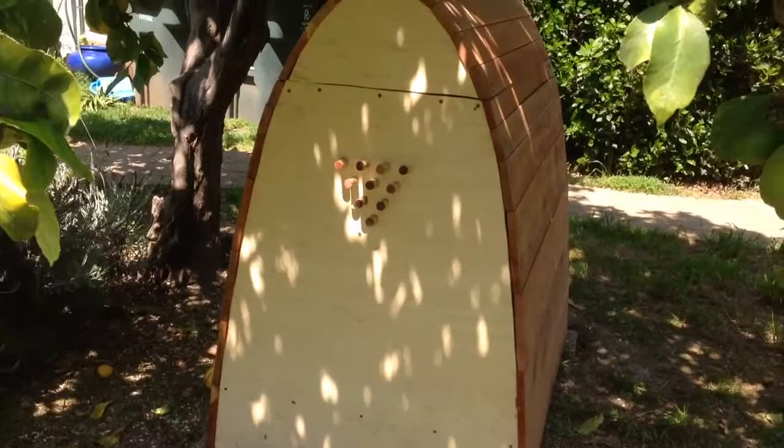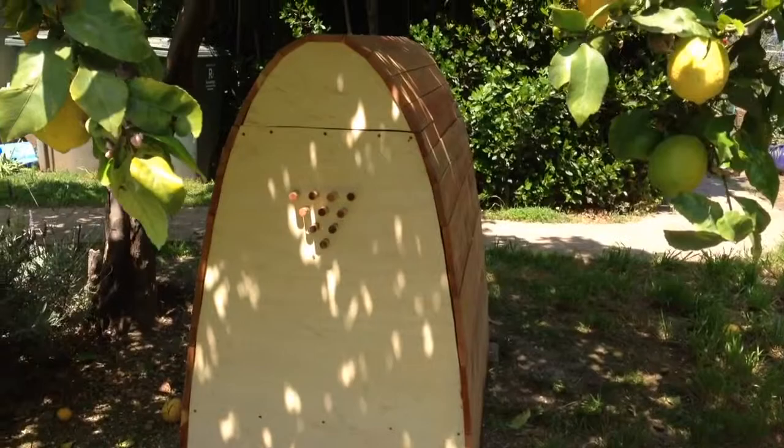This is our new beehive. This is the third attempt at a top bar hive. Top bar is different from the regular kind of beehive in that the bees naturally form combs hanging from bars that go across the top.